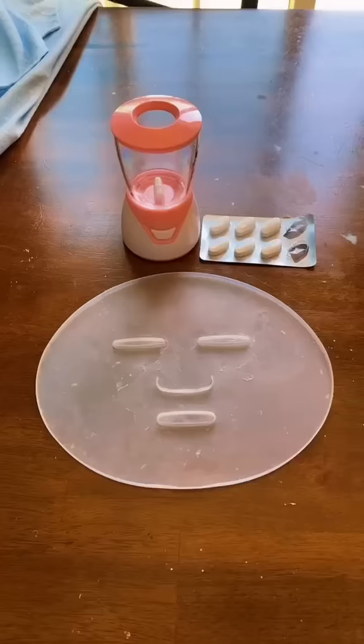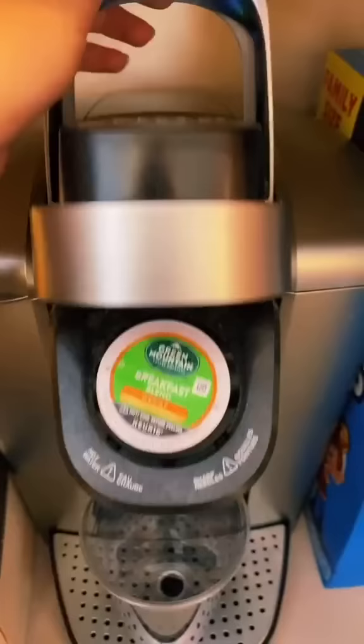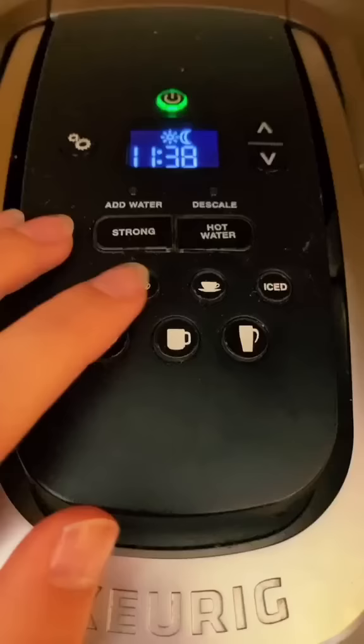Make a coffee face mask and we will give you a million likes — run it. Okay.